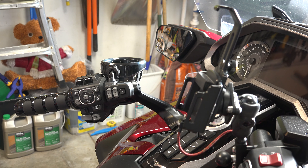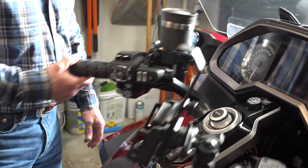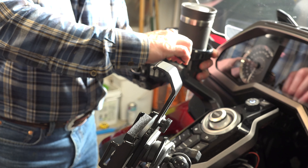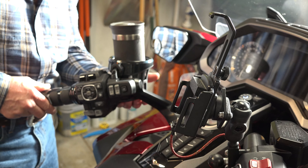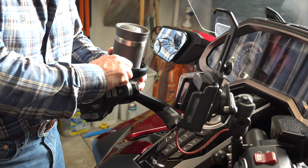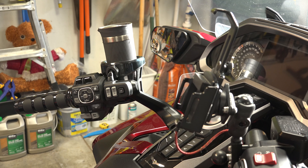I just so happen to have a coffee cup hanging around — of course since I sip on this stuff all the time. It won't hit anything, everything is clear. Just going to tighten that a little bit more — don't want to kill it. Yeah, there you go. Piece of cake. Hope that helps you.